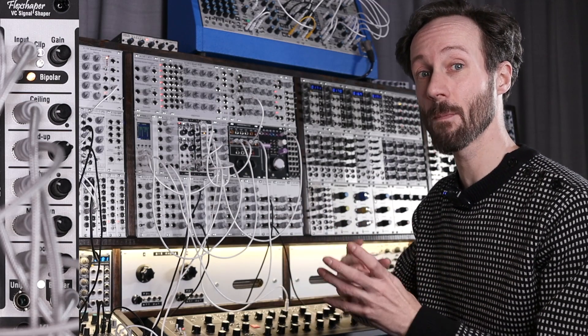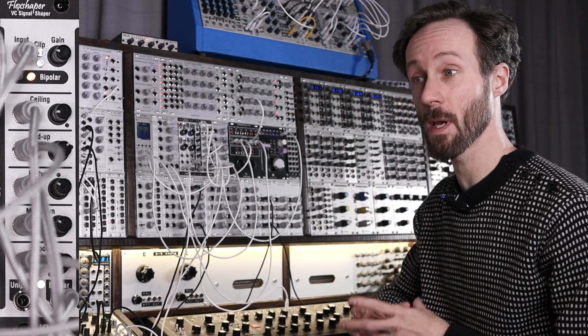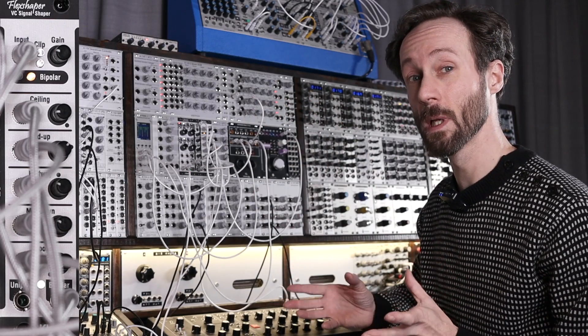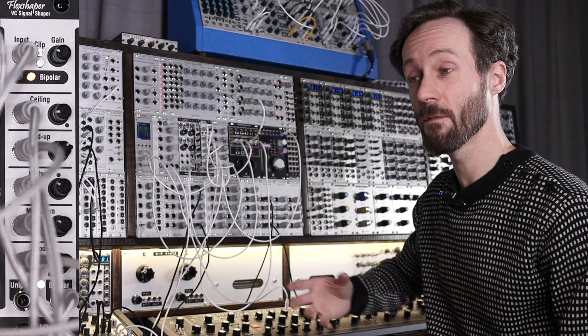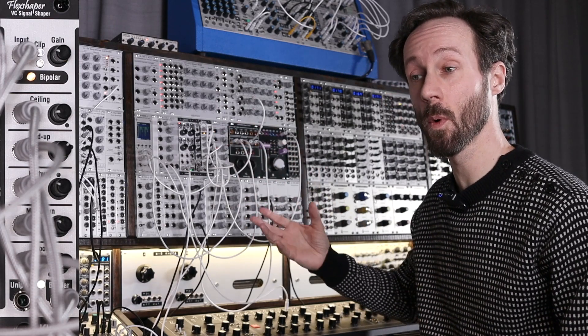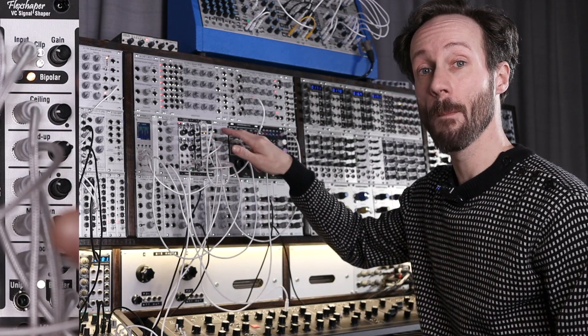You can also put a VCA in front, so you can even dynamically input the signal to the Flex Shaper, and that will have a really nice effect too. So you have two LEDs to see if the signal is clipping or the signal is good. Then you got a bipolar button.